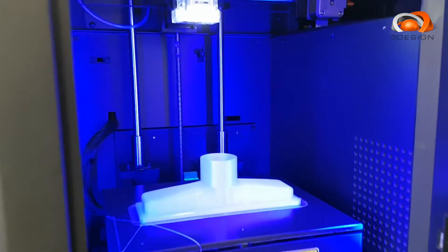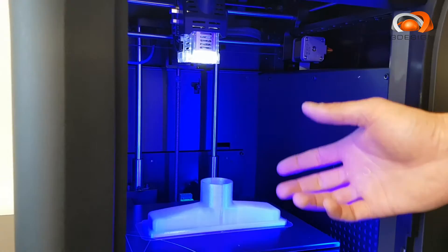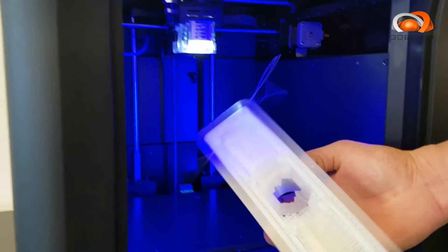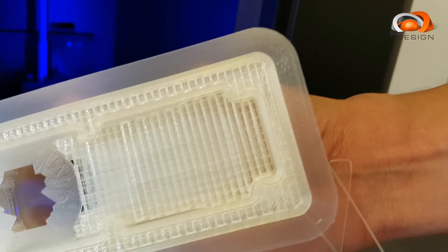This is something that we produced earlier — the machine has had time to cool down. A lot of fragile parts could be damaged in this process, but this is essentially how easy it is to now remove a part. As you can see, all the support structure is still in place.